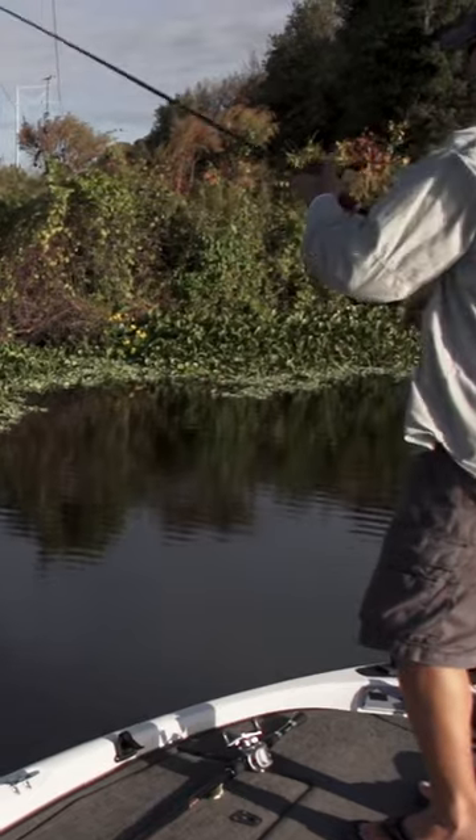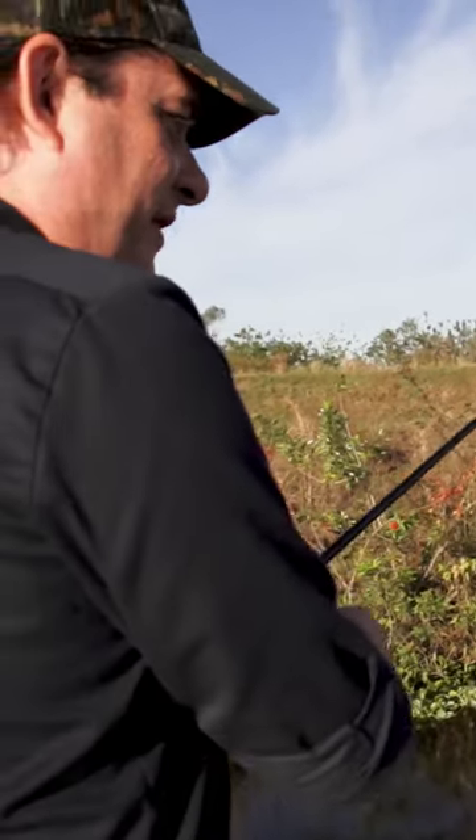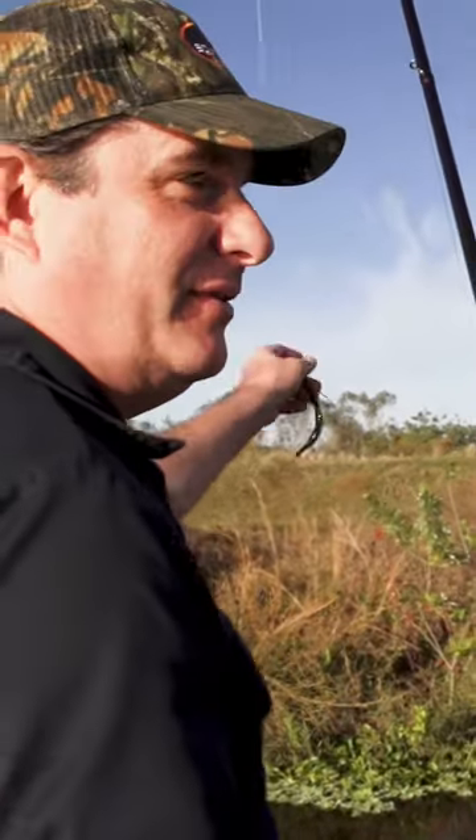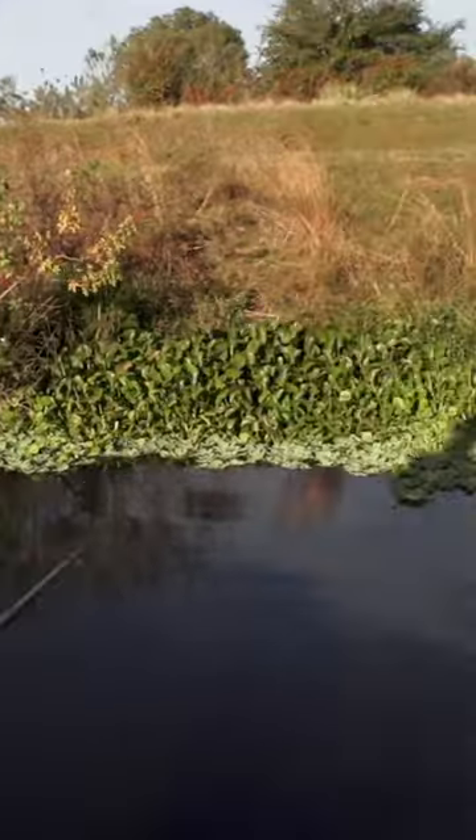You really have to visualize a fish being tucked in there. Pitching that bait right in front of them. And if you don't get hit, you're reeling it right back and you're doing it again. It's real target fishing. Yes, it is.